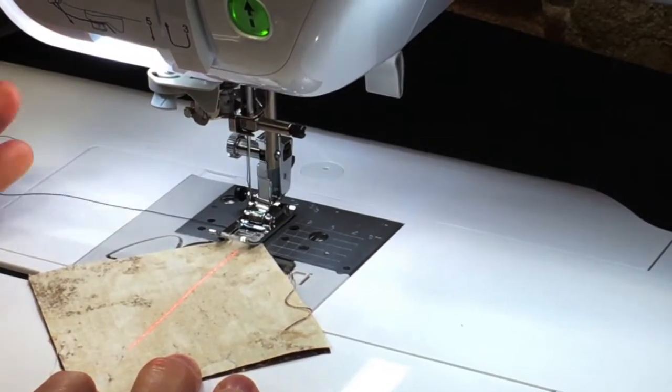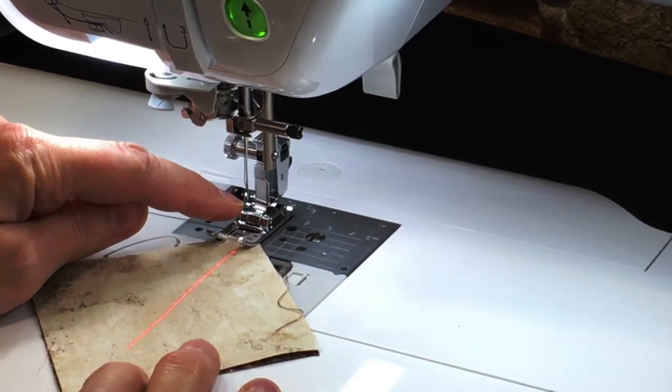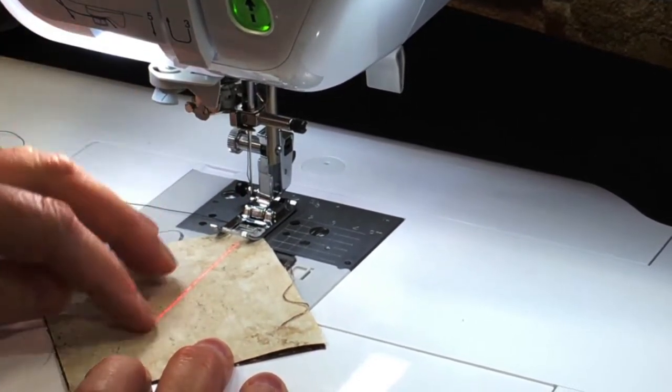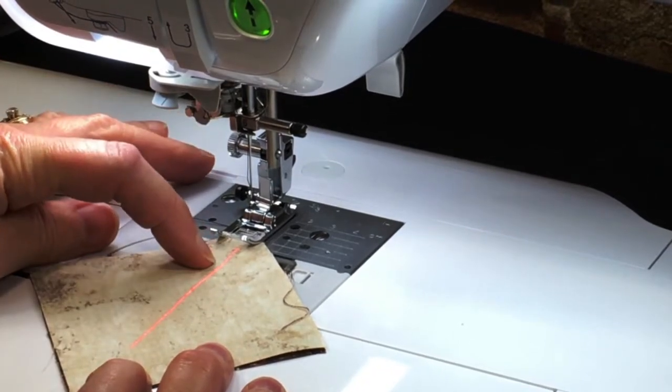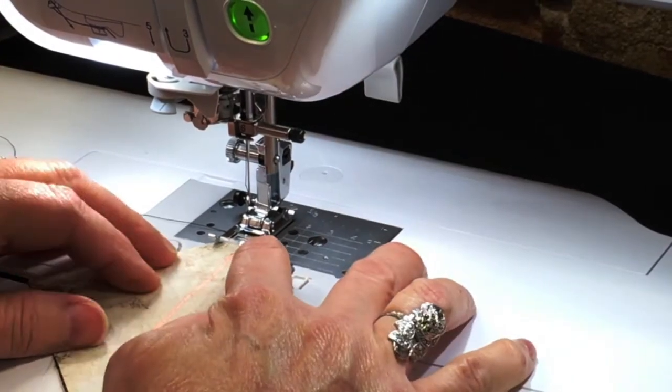I'm putting the laser light down the center of the fabric, so I'm centering that on these corners, and that way when I sew, my stitching will be a quarter inch away from the center of the square.